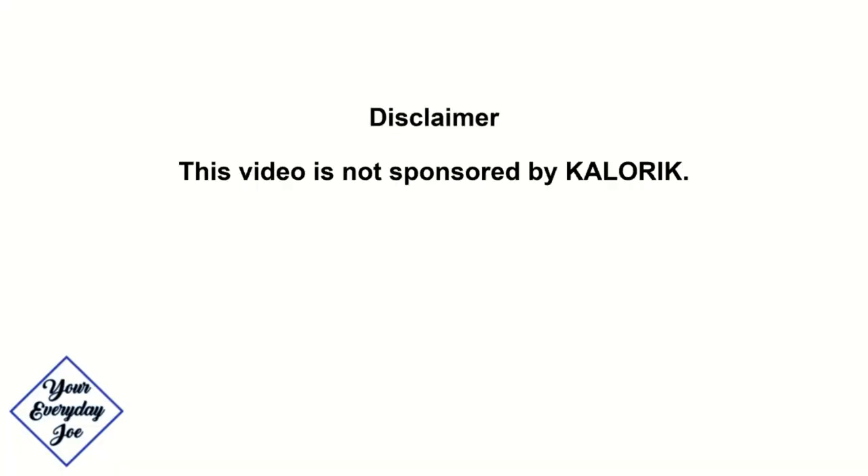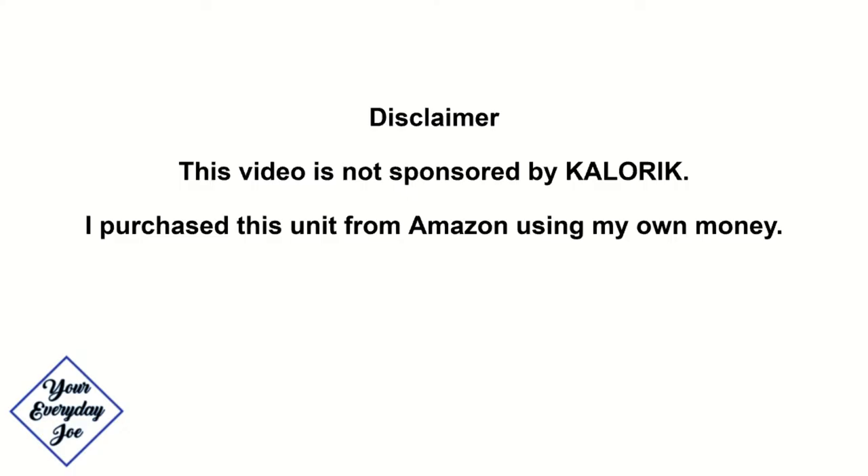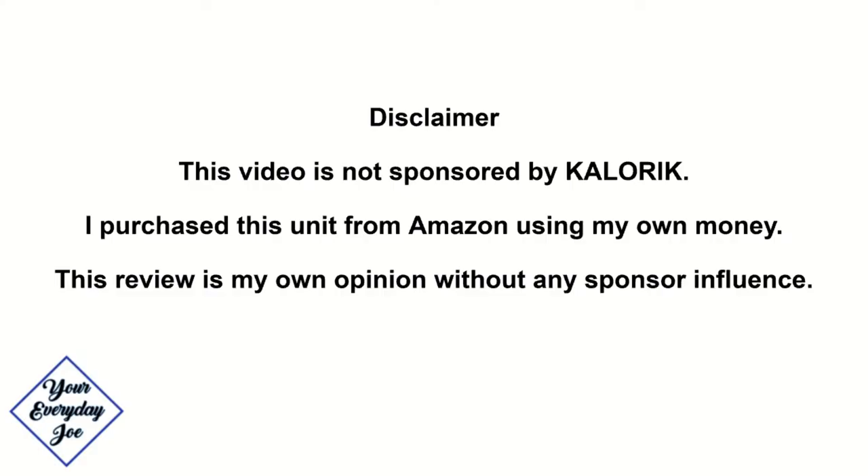Just a quick disclaimer: this video is not sponsored by Caloric. I purchased it from Amazon with my own money. This review is my own opinion, without any sponsor influence.